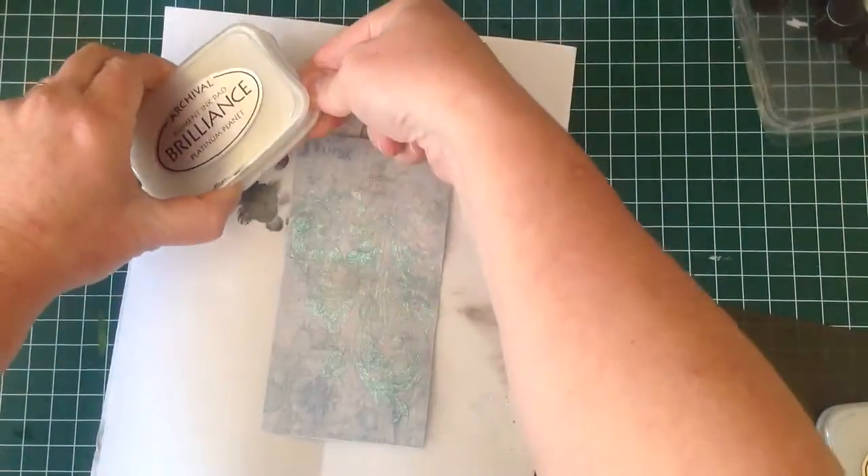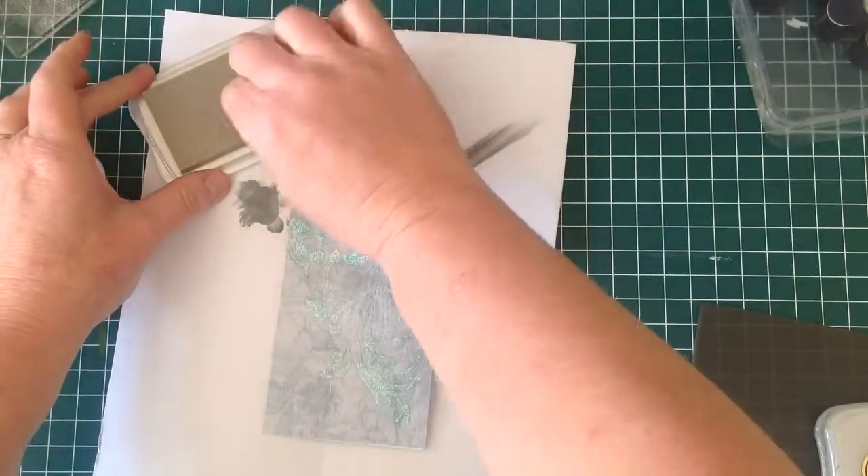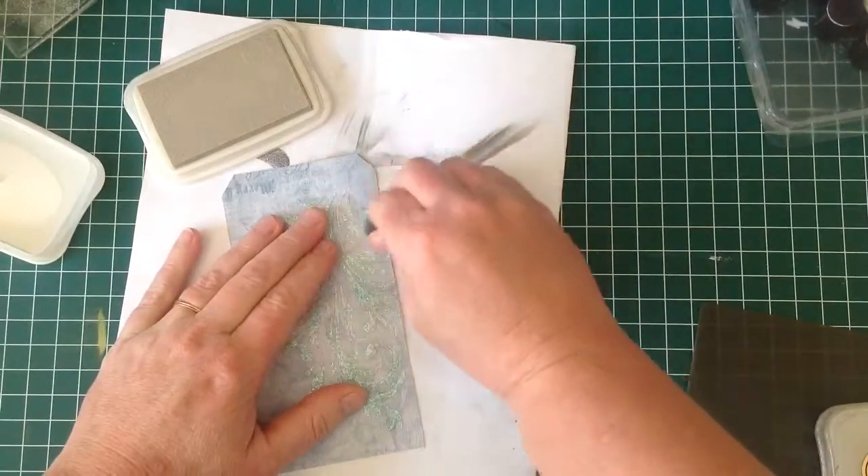I'm going to take my Brilliance ink pad — this is the platinum one — and just ink around the edges of this tag to darken it up a little bit.